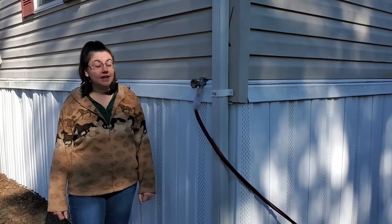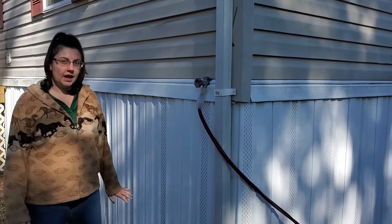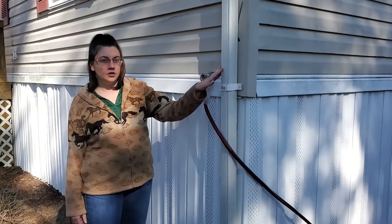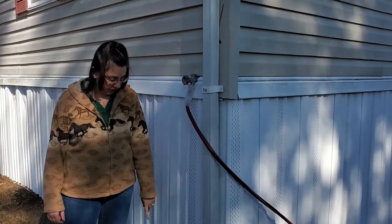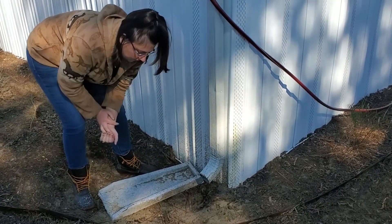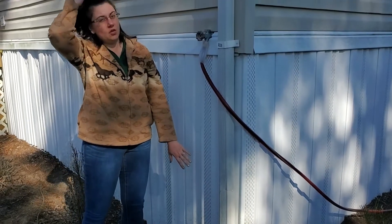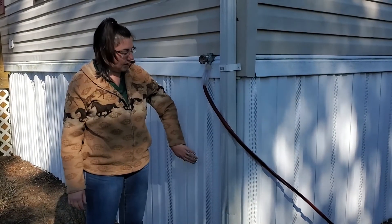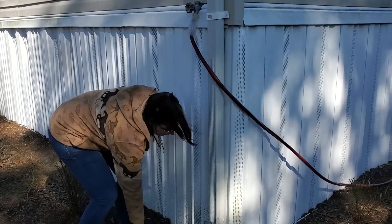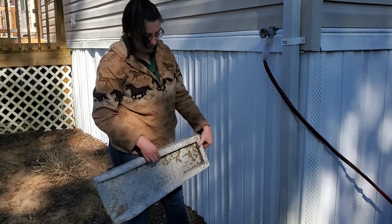It's good to take a walk around your house every so often and take a look at the foundation and the gutters. If you've got gutters on your house, it's really good to check the bottom of your downspouts and make sure that the water is flowing out away from your house. You don't want water to get up under your foundation — or if you have a mobile home, up underneath all of your skirting — you want this whole area to be dry. These diverters direct water away from your house.